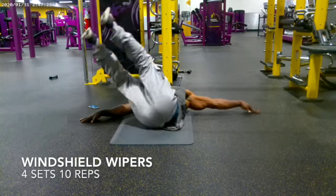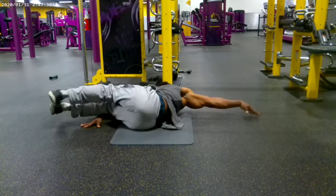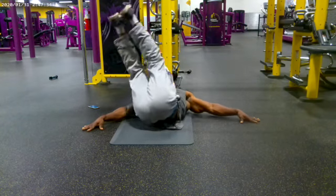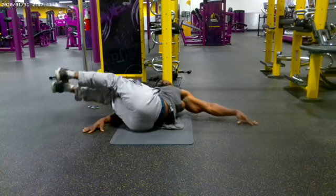This is me performing four sets of 10 reps of windshield wipers. And as you can probably see, they're called windshield wipers because of the leg movements — like a windshield wiper going across the windshield of a car. This is a good exercise for your obliques, but primarily your obliques.